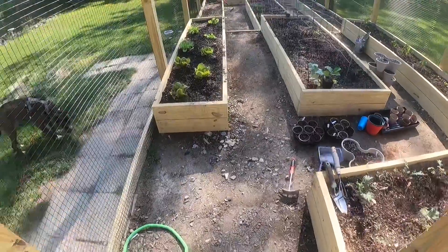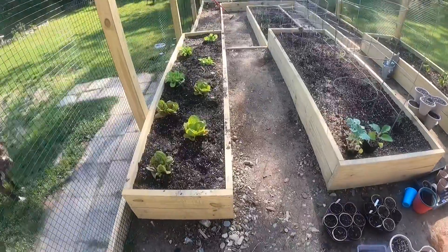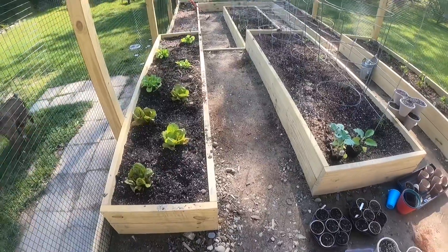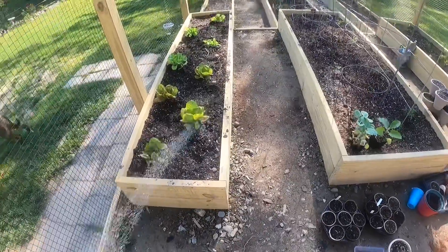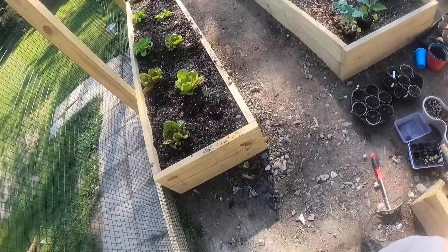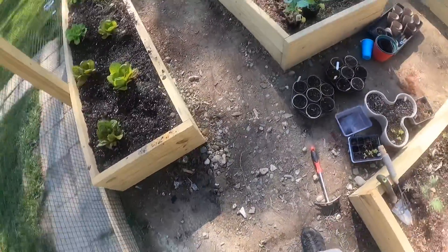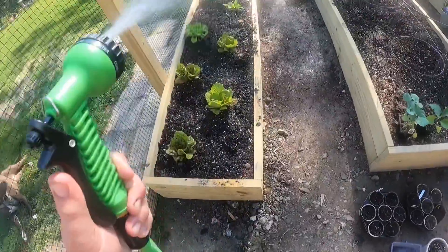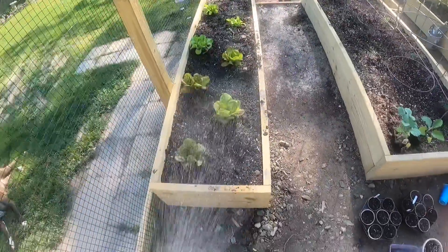Here we go, gardening with Beano, episode one — watering the garden. It's a little too much maybe. Looking for flat — that's better. A lettuce looking beautiful.